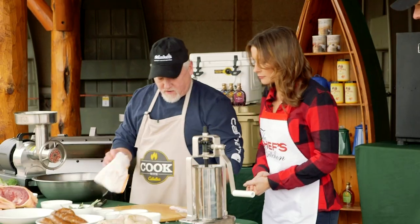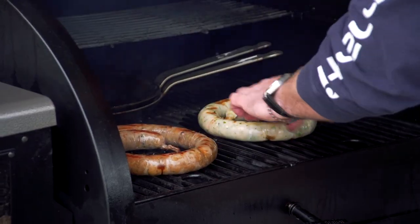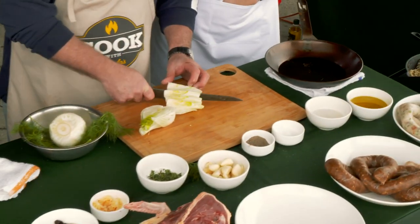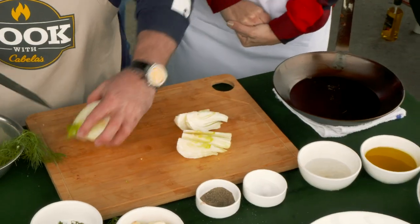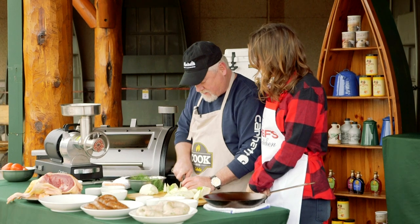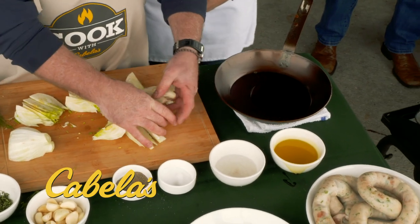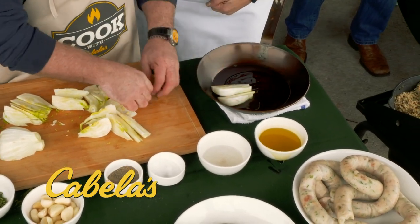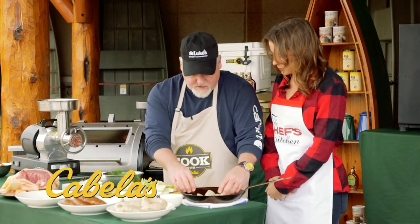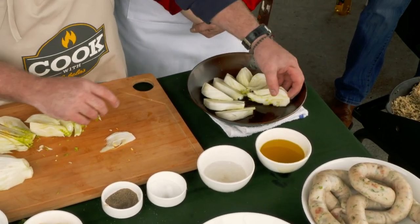Next we're going to make a little garnish for the sausage itself. I really like fennel — pretty much with any kind of sausage. I'm just going to cut them up into wedges. We can do our entire meal on the grill, no need to switch back and forth. Just coat the pan with a little bit of olive oil and slide them in — you're almost going to pan-roast it in the grill. We're going to get the pan hot and shingle the fennel really nicely because we're going to use the pan as a presentation and serve it family style.